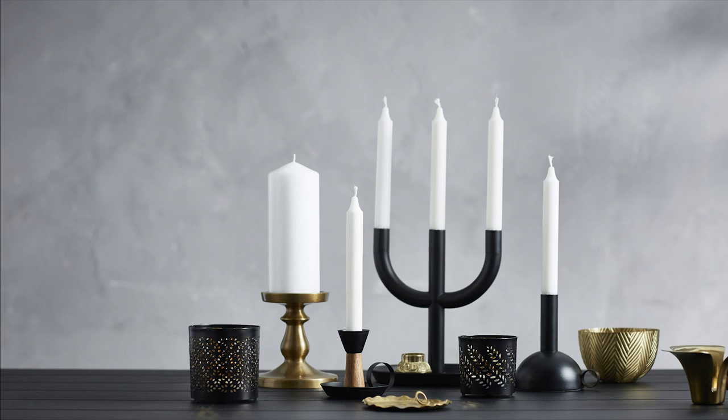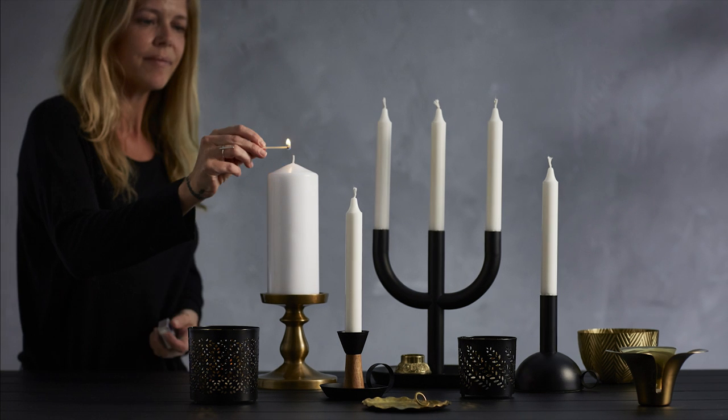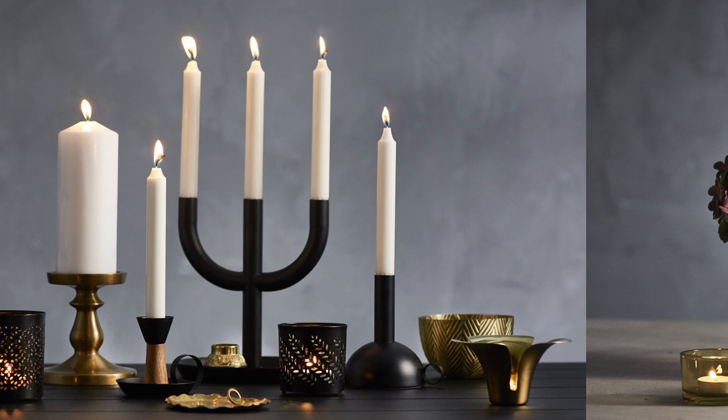The display should feel like a group — nothing sticking out or lonely. There you go, a cozy candle display. You can use this method with other colors and styles like I did.